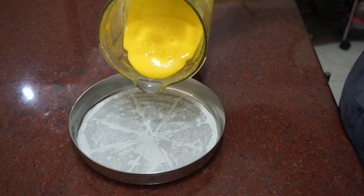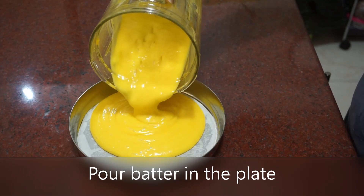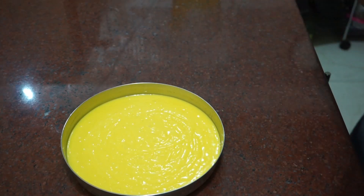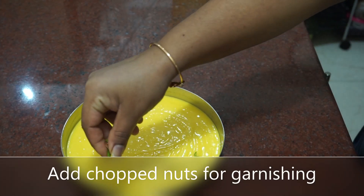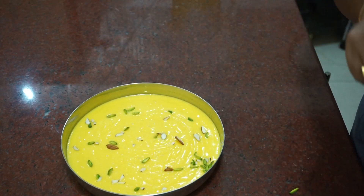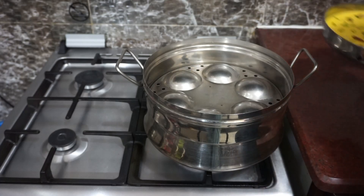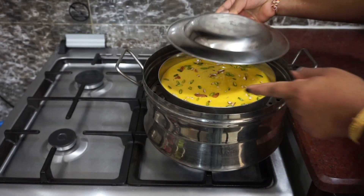Add 1 cup of butter. I will cut it in the pan. We will cut it with nuts. This is optional. Then we will put the pan in the oven. I have done it for a while. When it is done, we will cut it.